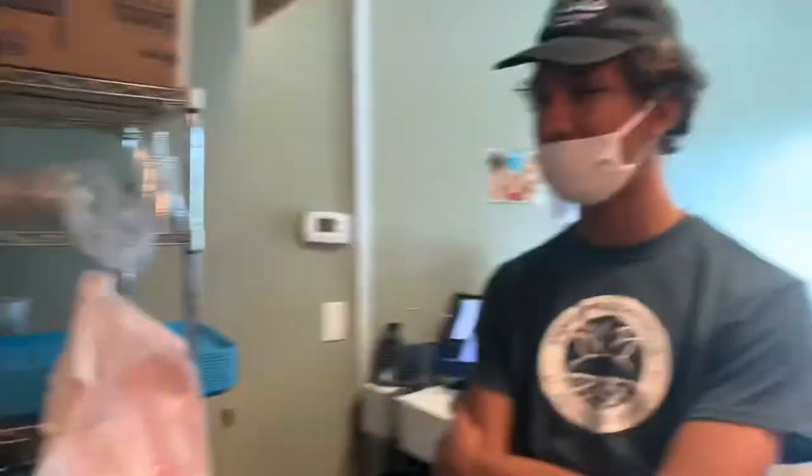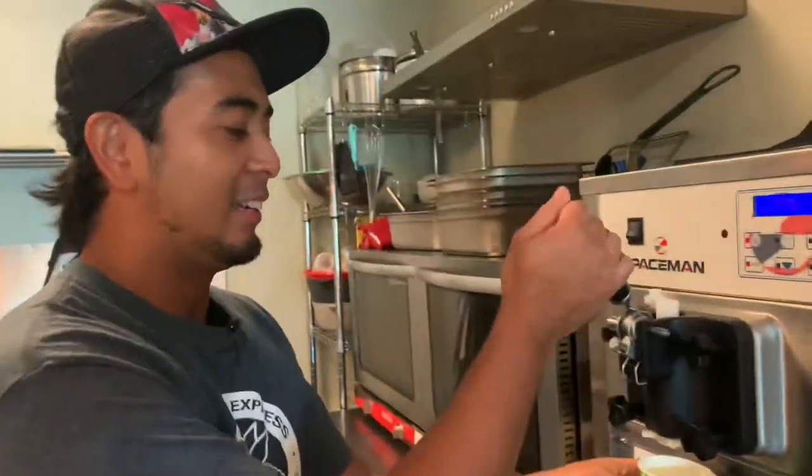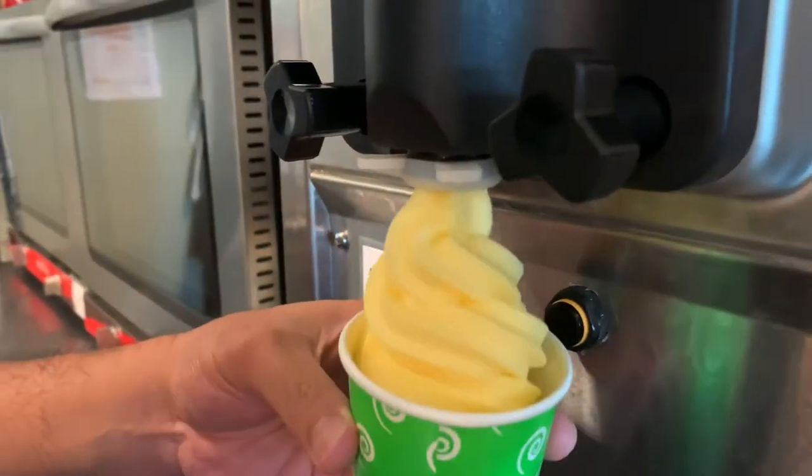We also have the Dough Whip — let me show you. It's a pineapple self-serve ice cream. This is the Dough Whip — very creamy, gluten-free, dairy-free, and vegan-friendly. Very good!